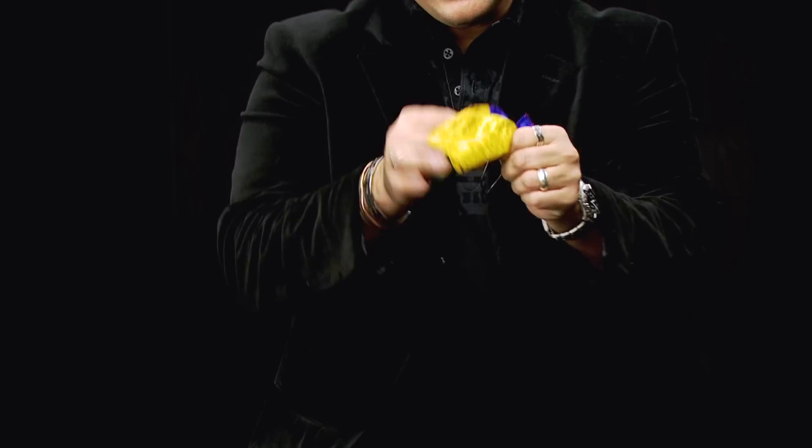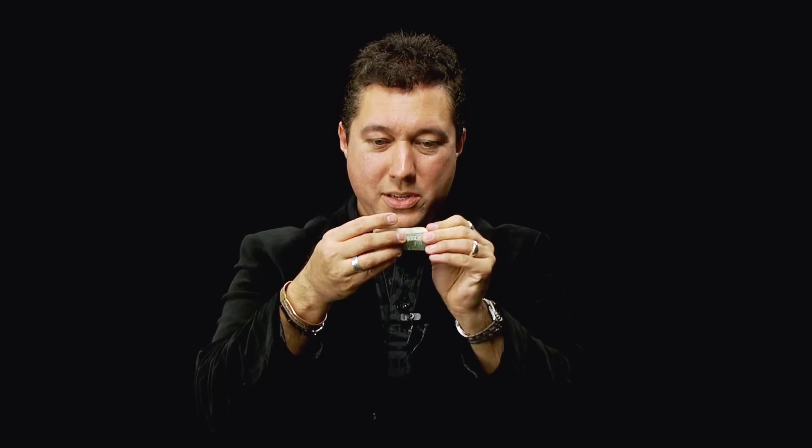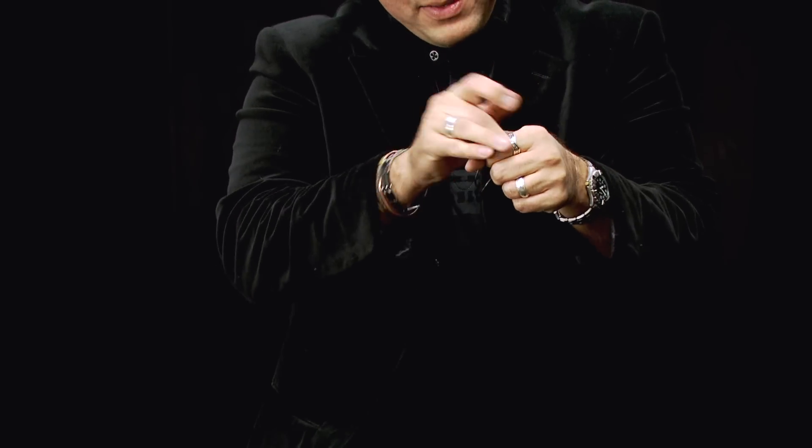This is it. This is the DVD you've been waiting for. Magic Makers is giving you everything you need to know to get started using a thumbtip. We're gonna really let it all go here. We're gonna give you productions, vanishes, transformations, and even levitations using nothing but a simple thumbtip. You're gonna be completely blown away even though you know how it's done once you see some of the effects on this DVD.